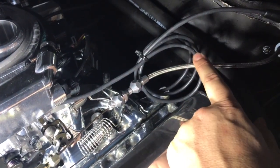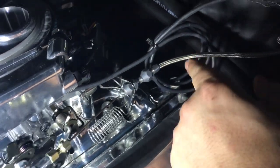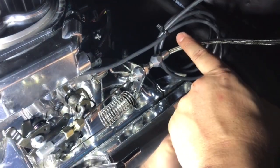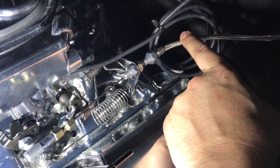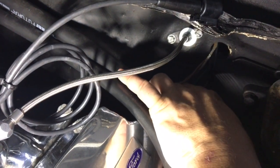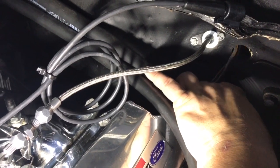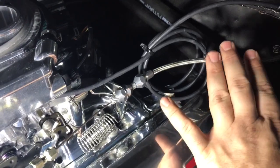Now is a really good time to make sure that you have an engine ground. Make sure you have a wire running from your engine block to a good chassis ground on your firewall, because the last thing you want is for your engine to start grounding itself through this stainless bracket. I actually had a piece of copper ground this car out one time because there was no grounding cable attached when I first got it — it'll melt everything. So make sure you have a good ground.